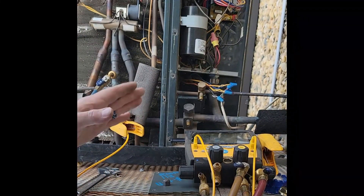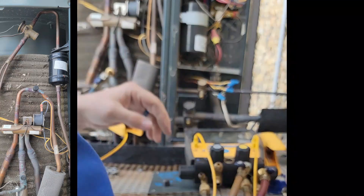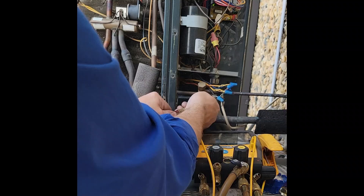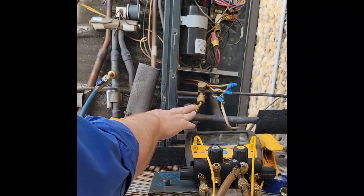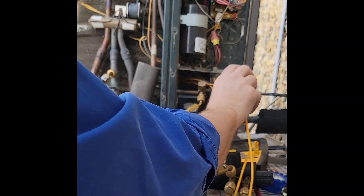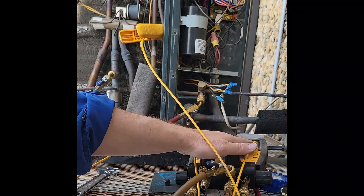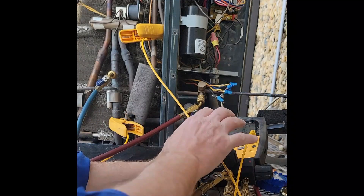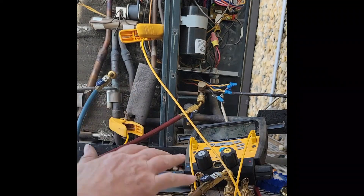Now I can measure my superheat. For my subcooling, it depends on where my metering device is. My metering device is a TXV located over here, so I know that this port is always going to be liquid — that's what I'm going to use. I'm going to take my high pressure hose and tie it off right here, then purge my gauges a little bit. Now I'm reading the high pressure, and I'm going to put my clamp over here where it's always liquid — either on the outside or nearby, but it's always going to be liquid. My gauges are automatically calculating my saturated temperature, superheat, and subcooling — all done for me, a much faster way.